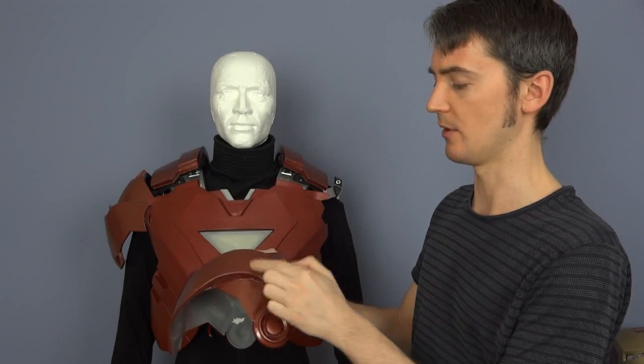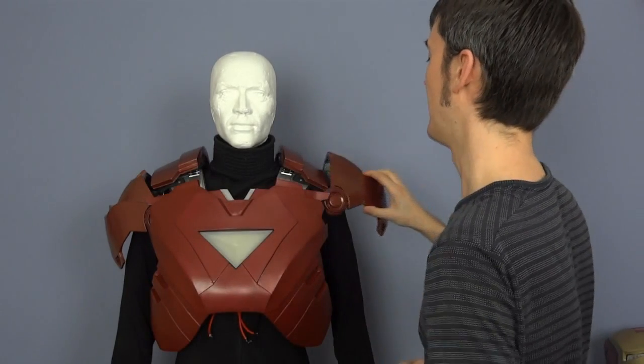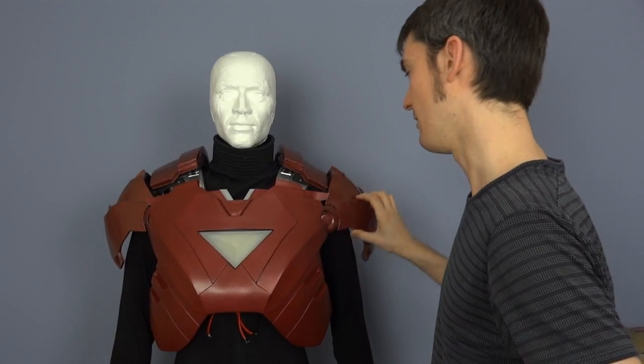They should be partially covered by the outer layer on both the back and the front. The result of that is they don't fit very well and they bind on the armor. So today we're just going to cut those about and modify them slightly for a better fit.